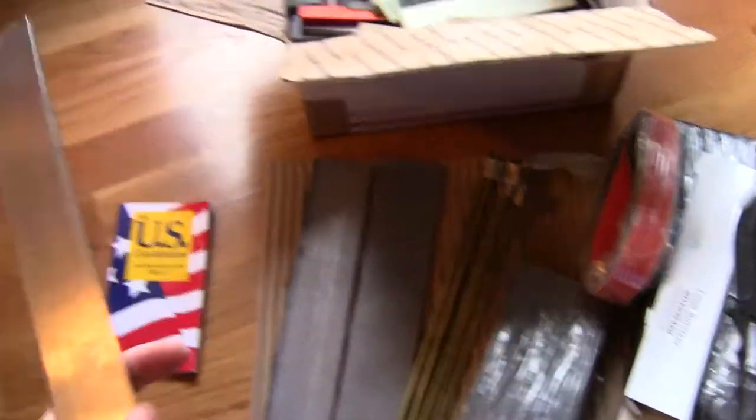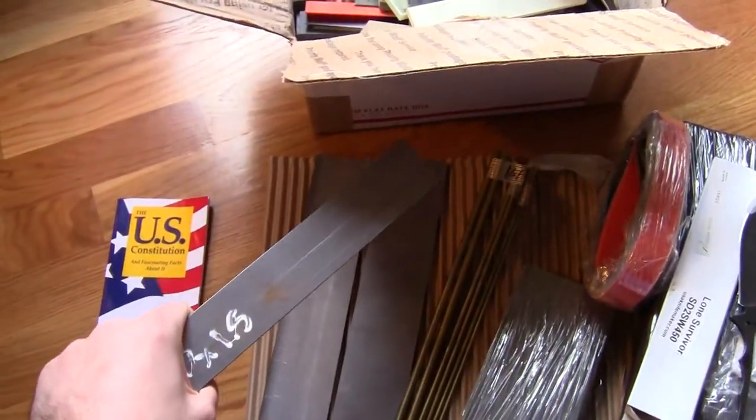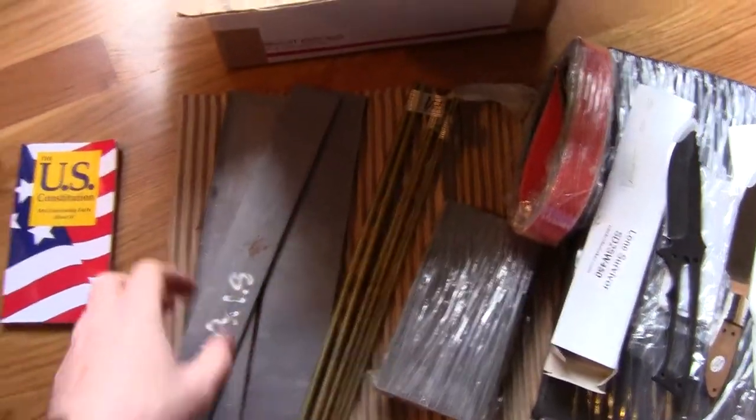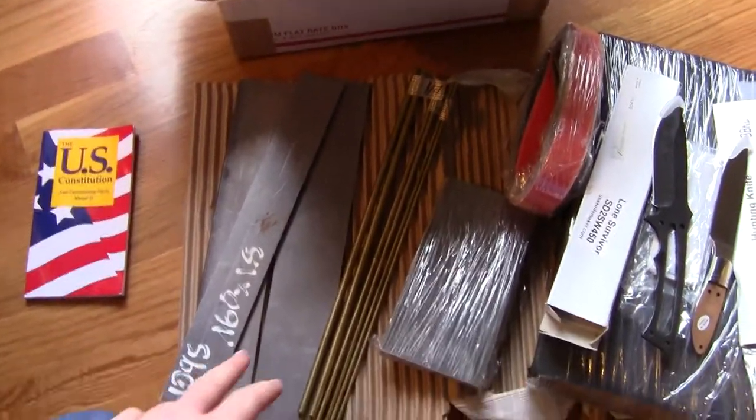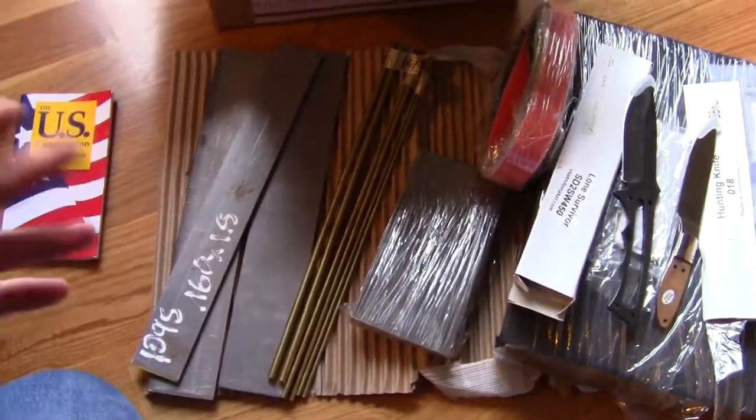I got a few pieces of 1095 for when I feel like actually trying to grind my own blades for real. Right now I'm playing with stuff I cut out of old machetes and things. You'll probably see some of that soon.